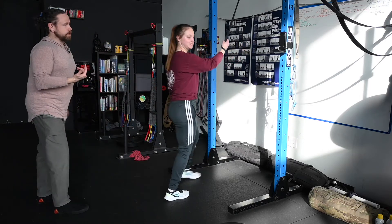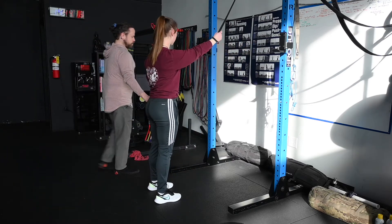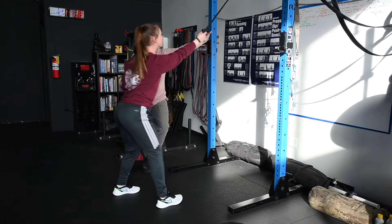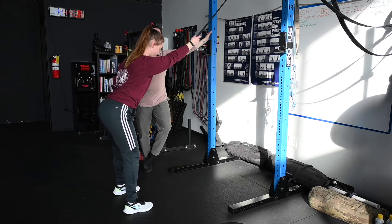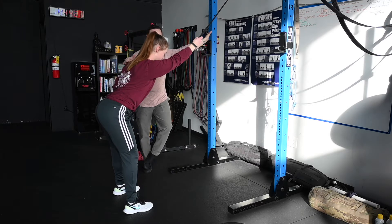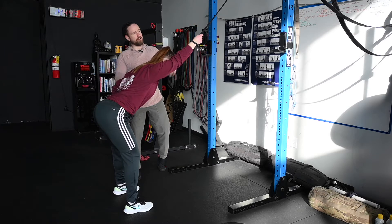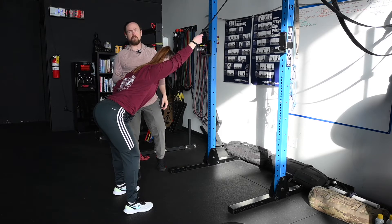Take a step back, because what we'd like to have is a pretty long hinge. Push your butt back so you're hinged forward — you could probably take it even another little step back — and then push your chest about 45 degrees to the floor, so an even deeper hinge. This is our setup position. From the anchor to the hand to the shoulder to the hip is basically a straight line.